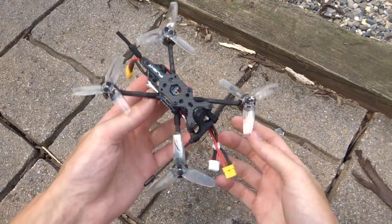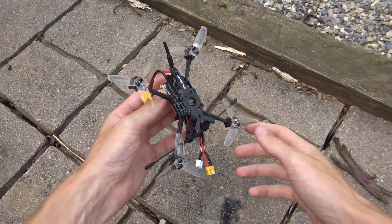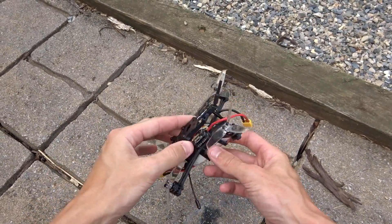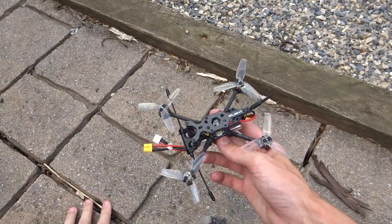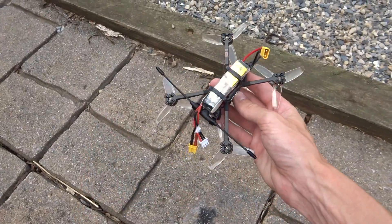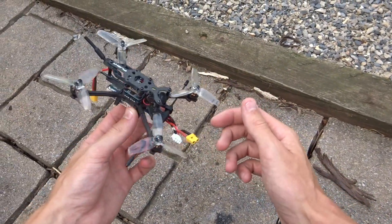Hey guys, what's up, welcome back to a video. Today we're going to be doing a line of sight with this little guy - the iFlight Turbo B. This is a 2.5 inch craft, completely bind and fly from iFlight. You can see this one actually has a Crossfire Nano T in here. They do offer a crossfire version - probably a little bit heavy, a little bit overkill for a micro, but you can have great signal quality.